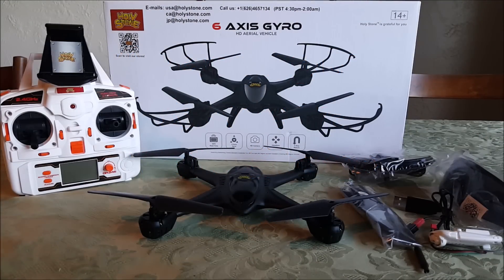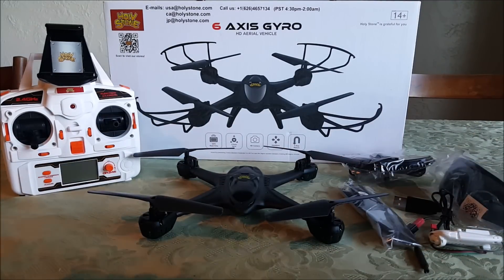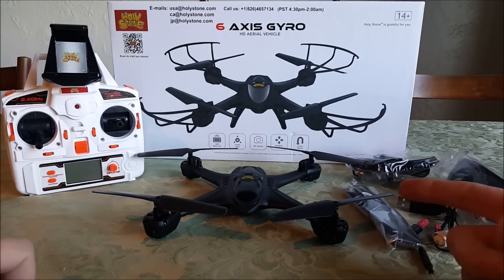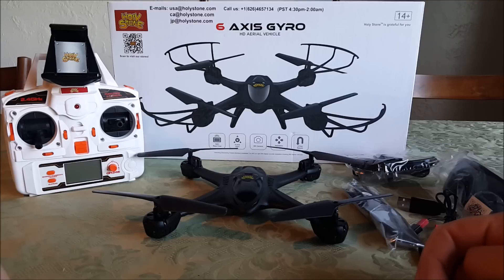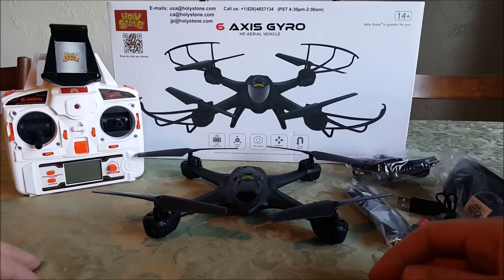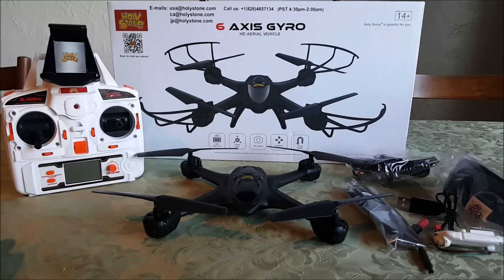What's up everybody, tabletop. This is my review of the Holy Stone X400 camera quad. This is basically a MJX X400 — Holy Stone does a lot of rebranding and repackaging, which I am all for. It gets us quads here in the United States that we love and makes them easy to get without having to ship from China.